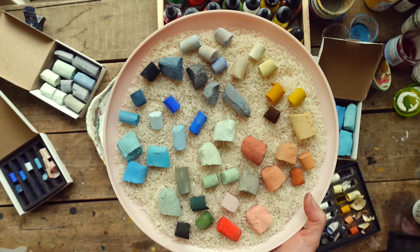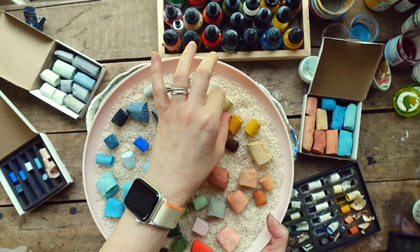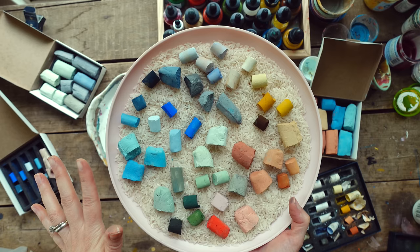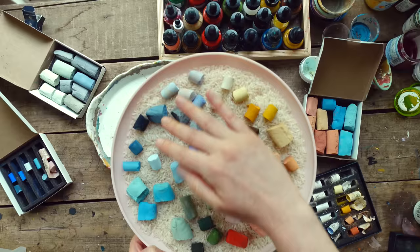I decided for my base I would use rice, because I've heard that's a good way to clean pastels — kind of shake them around in a box with rice and it cleans them each time. I wanted to show you guys because this will never look like this again. It just looks really pretty. I kind of arranged them in little families — my whites, my yellows — and just moved around to greens, blues, grays, and purples.